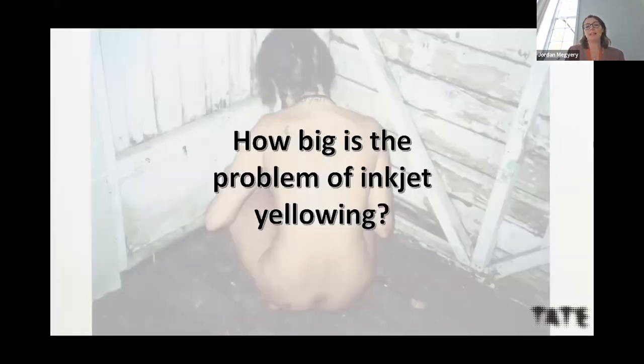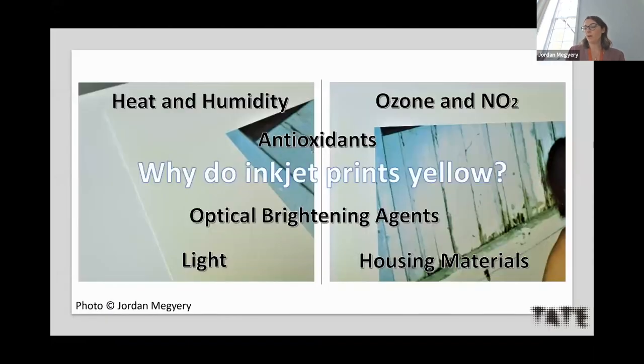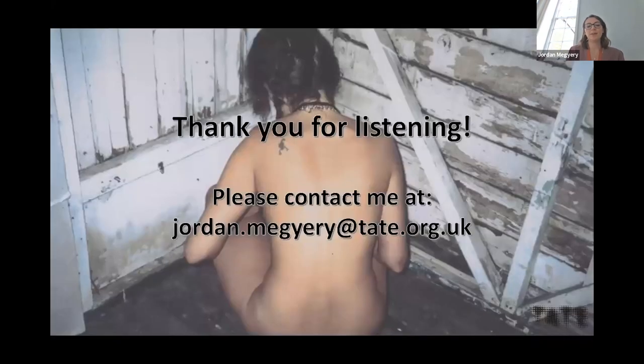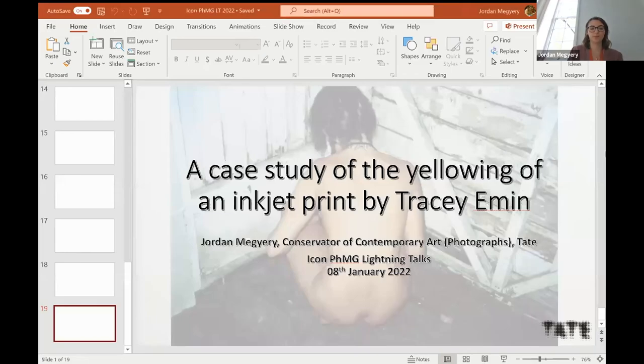How big is the problem? There seem to be many different scenarios why inkjet prints can yellow. My experience and that of other conservators tells us this is a common problem happening right now, with no clear treatment options once yellowing has occurred. As there is an increasing number of inkjet prints coming into collections, we could see this problem happening more and more in the future. Overall it seems to be quite a big problem for the heritage sector that we need to work together to solve.